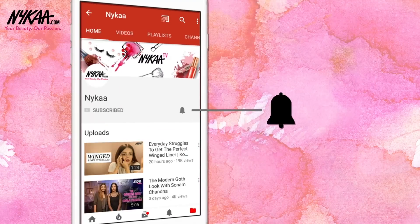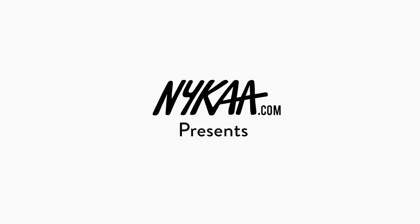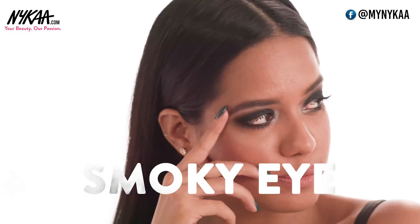Subscribe to Nykaa TV and press the bell icon to make sure you never miss an update from us. Hi, I'm Devashree and today we are creating a stunning smokey eye.